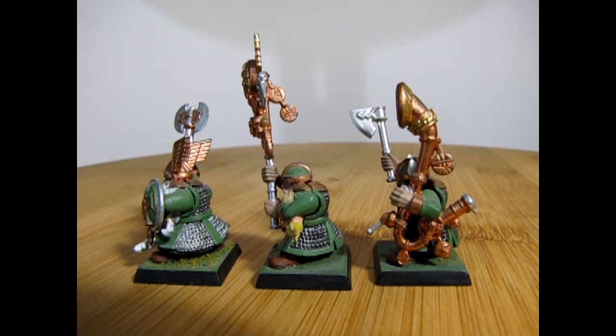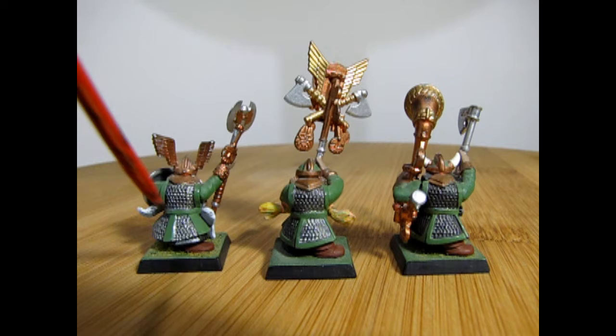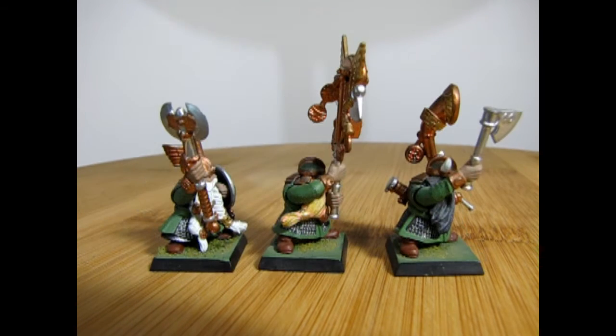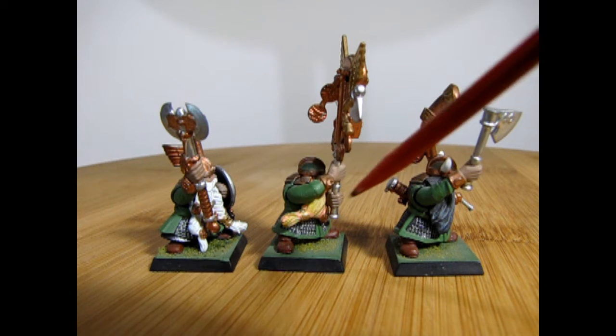One thing I like about the tester's paints is you do get a very nice finish on the metallics, which lay down nice and easy and just flow on in place. Here we have the command crew from behind, and you can see that awesome chainmail on the back of their uniforms. Here they are from the side view and you can see the nice runic script inside each of their axes, as well as on the champion's axe.